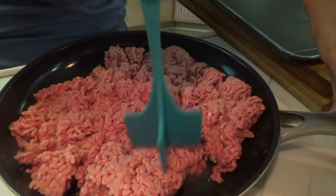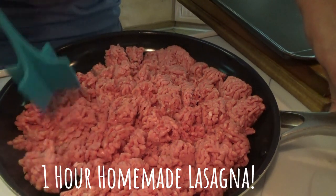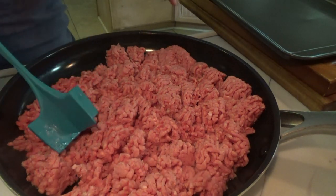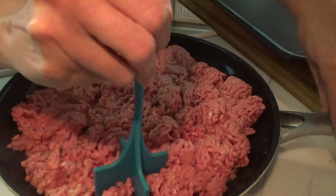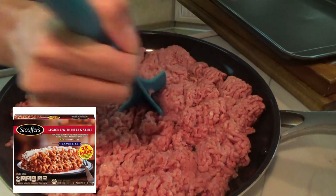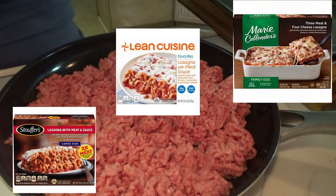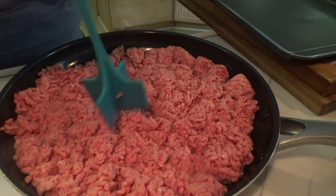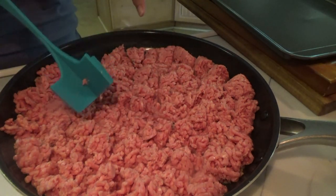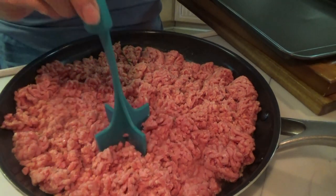Alright y'all, it's suppertime this evening and I'm about to show y'all the easiest lasagna ever. Okay, maybe it's the third easiest. The first easiest would obviously be a frozen lasagna — Stouffer's, Marie Callender's, they're good, even Lean Cuisine. The first easiest homemade lasagna is pretty much just like this one, except you use the oven-ready lasagna noodles. I'm not using those.